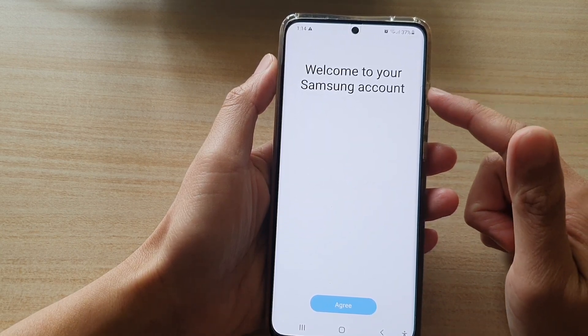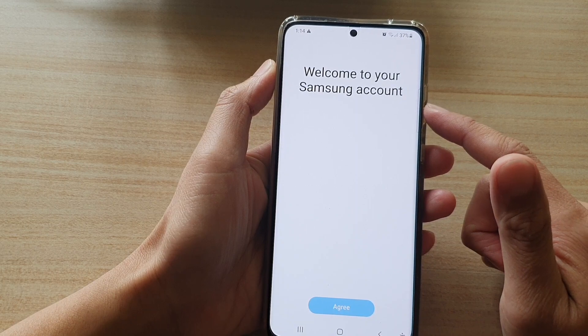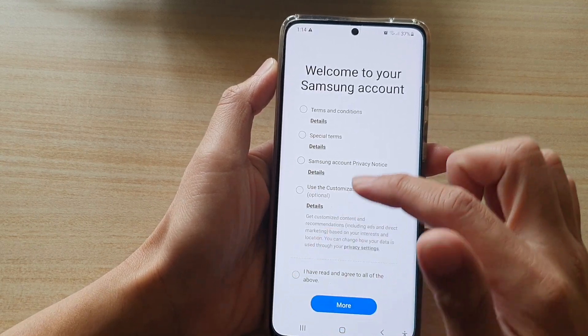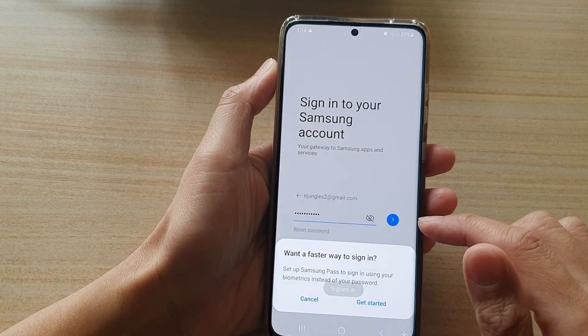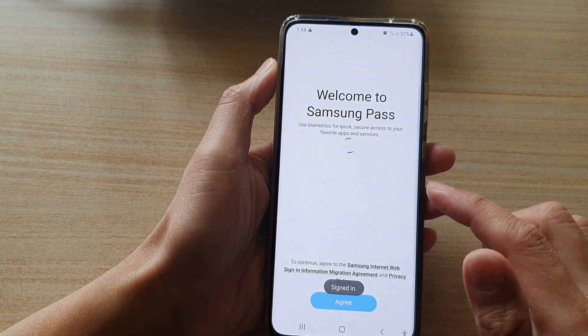Here it says welcome to the Samsung account. We need to select the options at the top and then tap on upgrade, and now we'll be able to sign in.